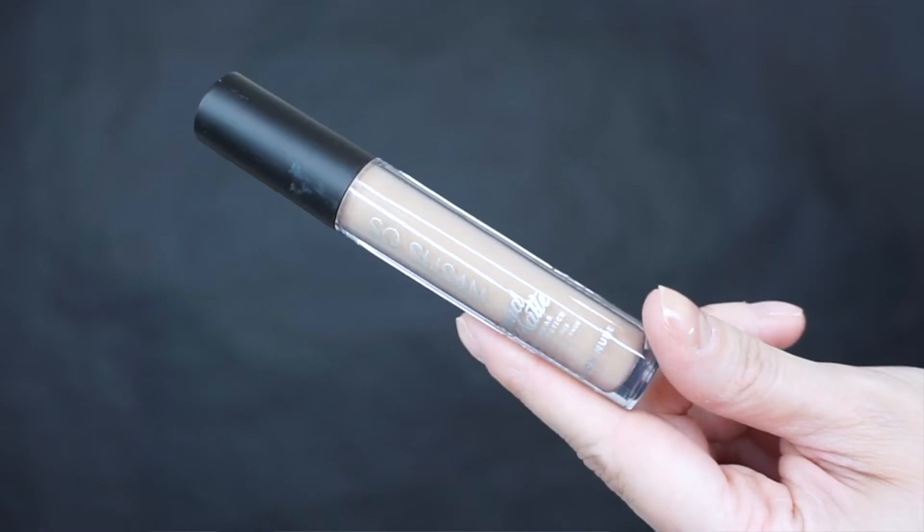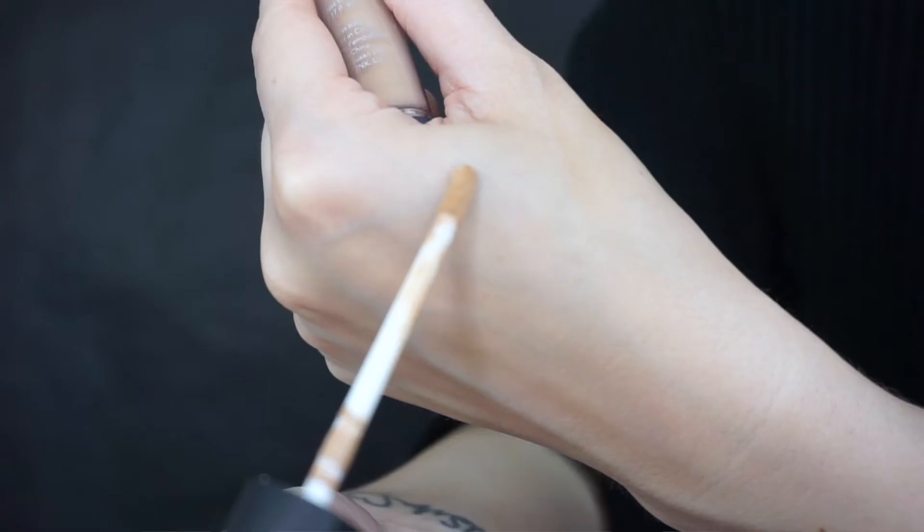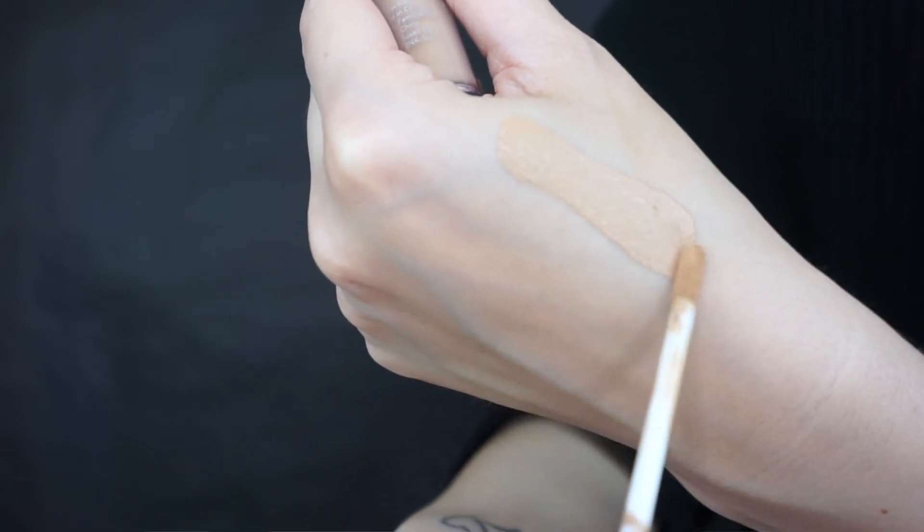Next we have the Liquid Matte in Moon Nude — it's a liquid matte lipstick. I know this shade looks very intimidating, like concealer, but I have it as an ombre on my lip today and I really love it. This can be a handy lipstick to mix in with something if you want to make a brighter color or tone it down a notch — it can give you a whole other look.